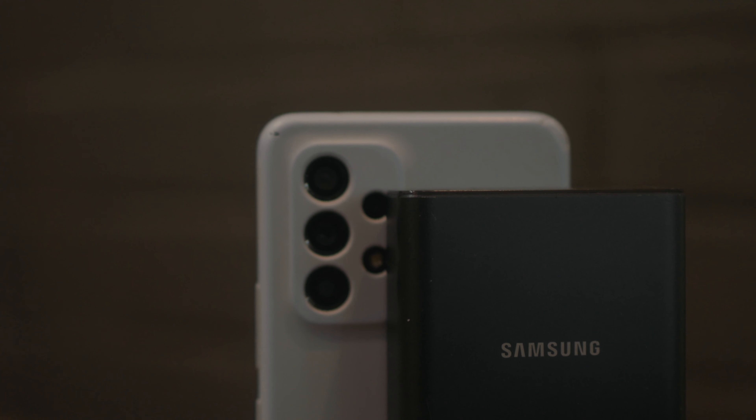Unfortunately, if you have a phone that does wireless charging of any kind, this power bank does not offer any wireless charging. So that might be a negative on that side.